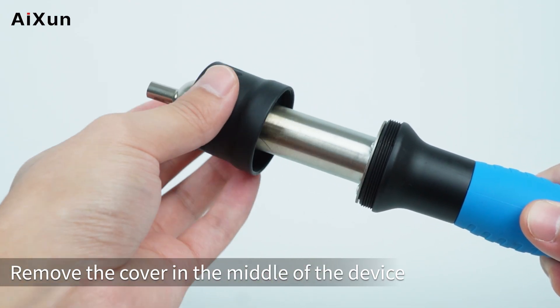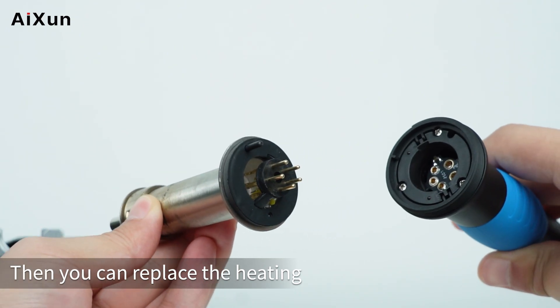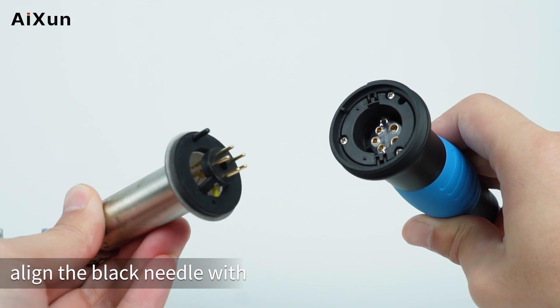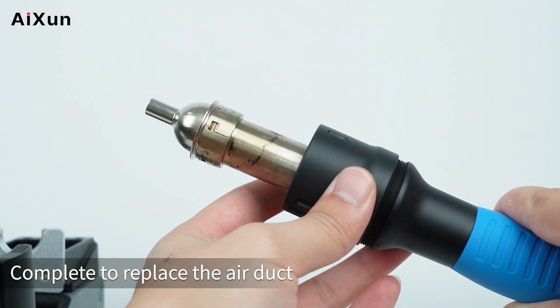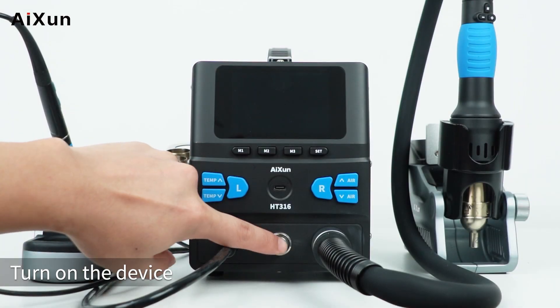Remove the cover in the middle of the device. The H014 handle collector's edition features 4 buttons with a screen.